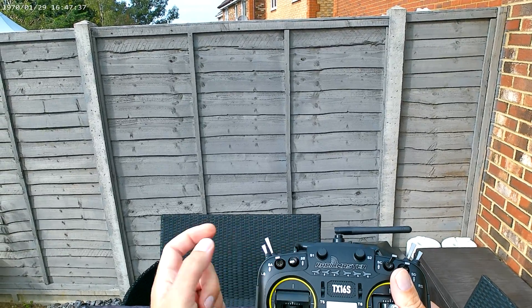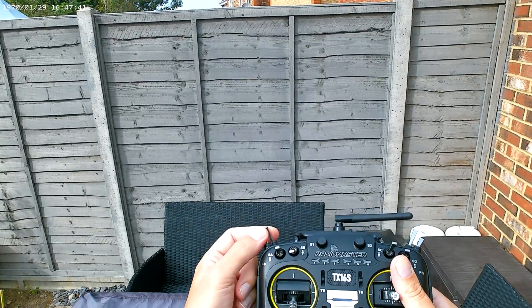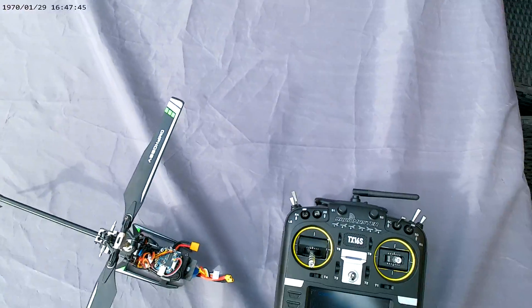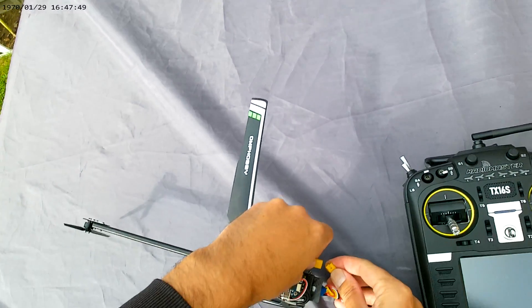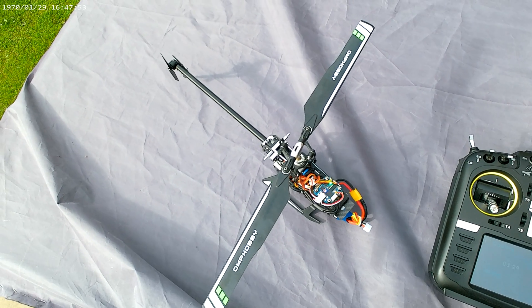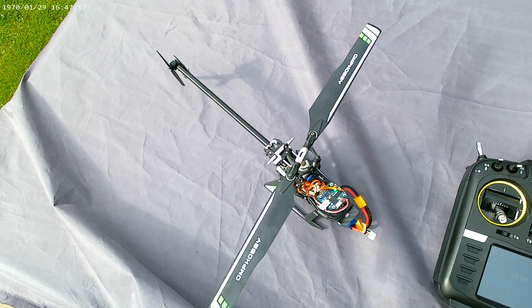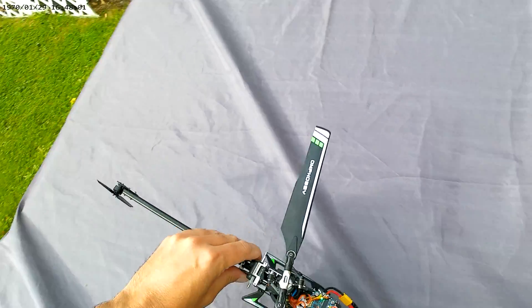And there we go. We need SB towards us — clears that one — and SF which is my throttle hold. Then we're ready. Let's boot up the model, make sure the battery's in. And we're in. We're armed.